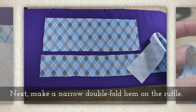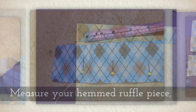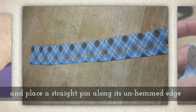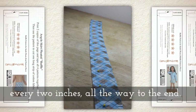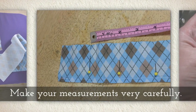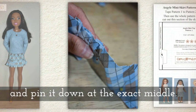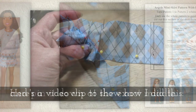Next, make a narrow double fold hem on the ruffle — you double fold it and then sew it. Measure your hemmed ruffle piece and place a straight pin along its unhemmed edge every two inches all the way down to the end of the ruffle piece. Make your measurements very carefully. You're going to want to fold the fabric between each straight pin and then pin it down at the exact middle.